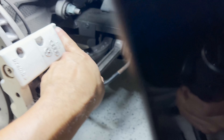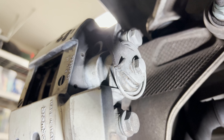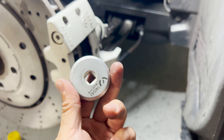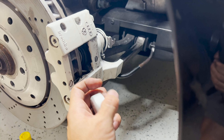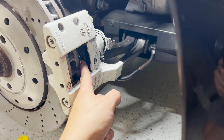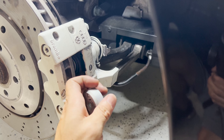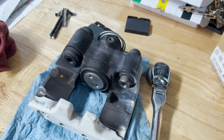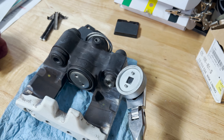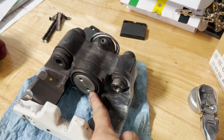Take off these two M10 bolts to remove the entire caliper. Once you have the caliper off, you can use this special tool, attach it to the piston, and turn it clockwise to unlock the pins that are preventing the piston from going back. Here's the caliper off — I just latch the tool on and turn it clockwise to push the piston back in just enough to fit in the new pads.